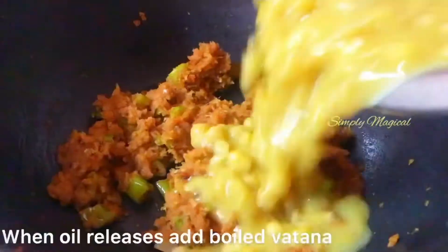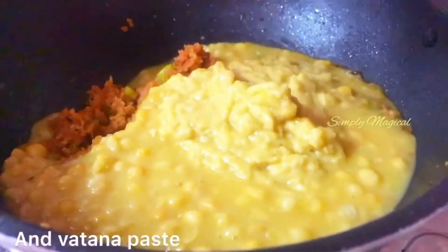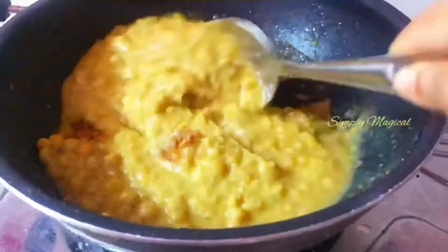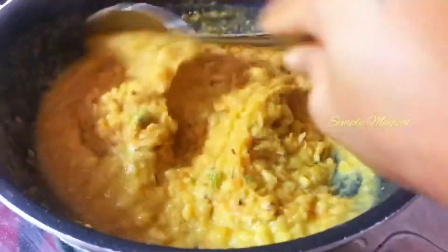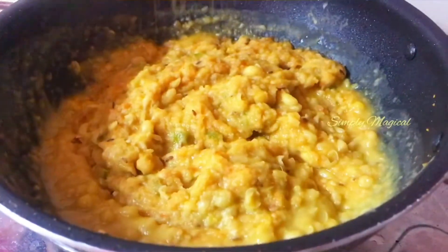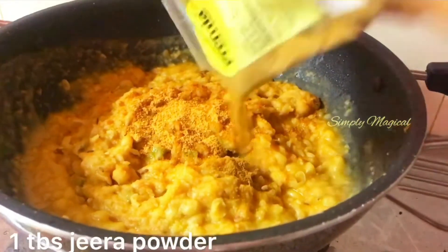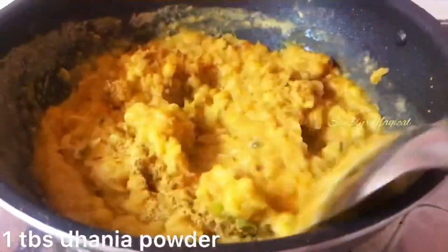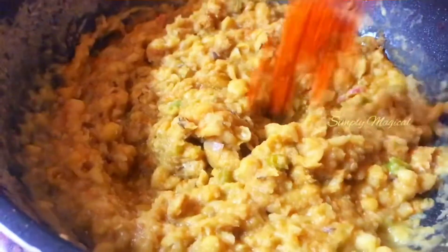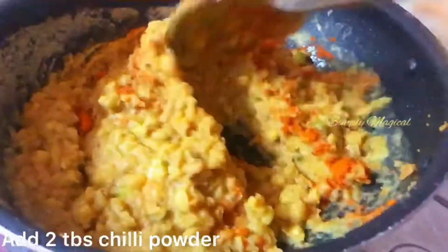Add 1 tablespoon of ginger garlic paste. Then add 1 tablespoon of chaat masala, 1 tablespoon of jeera powder, 1 tablespoon of dhaniya powder, and 2 tablespoons of chili powder.